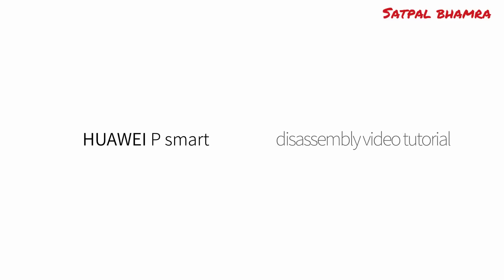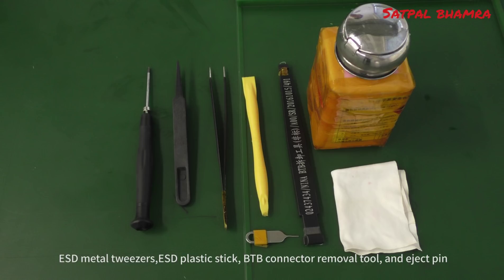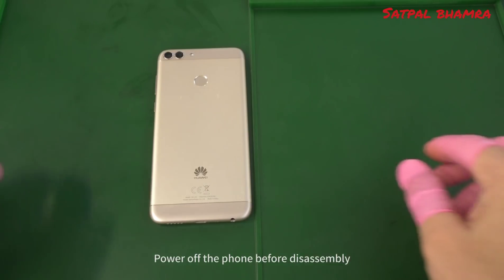Huawei P Smart Disassembly Video Tutorial. Disassembly tools: Number 000 Phillips Screwdriver, Scissors, ESD Plastic Tweezers, ESD Metal Tweezers, ESD Plastic Stick, B2B Connector Removal Tool, and Eject Pin.